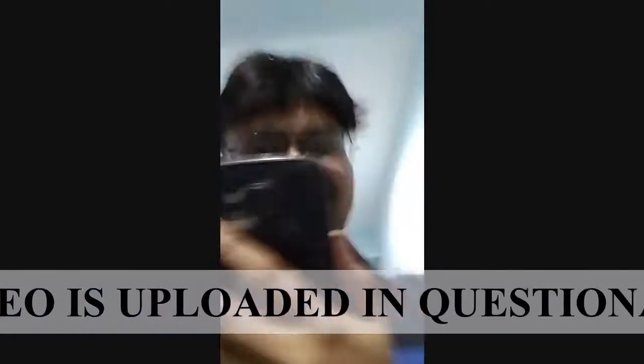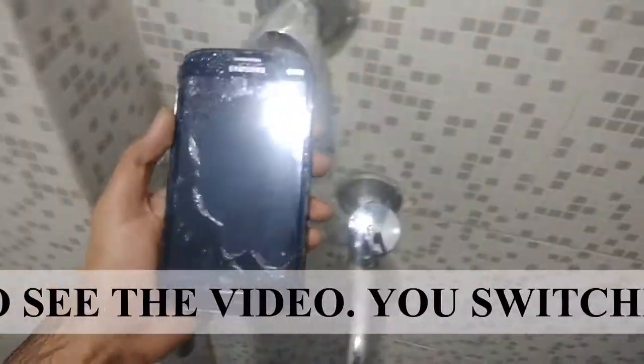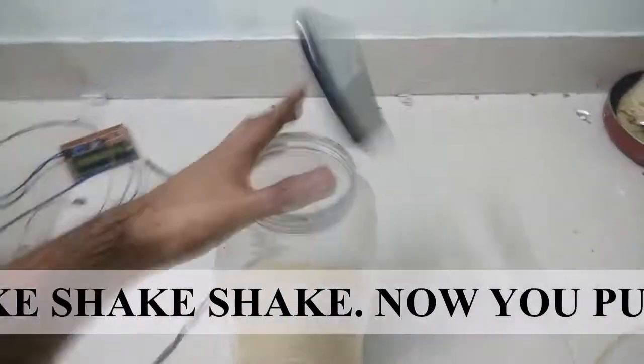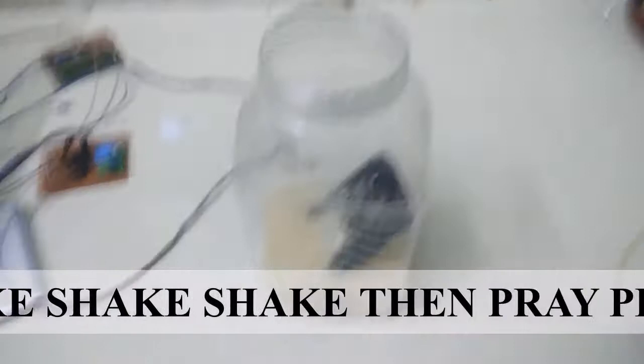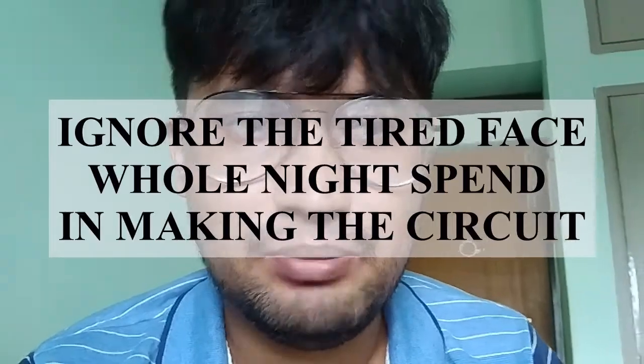A nice video has come in. Your phone falls into the water — you run, run, run, close the door, start the video, and your phone falls into the water. You run, shake, shake your phone, put it in the rice container and pray to God.